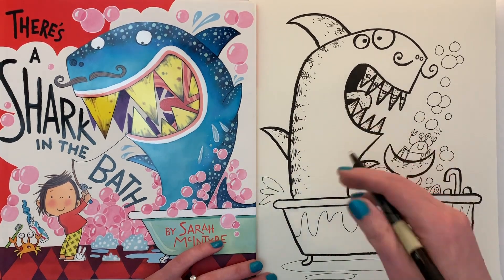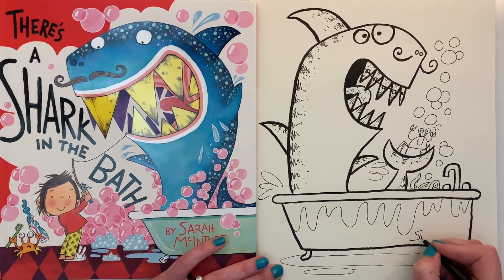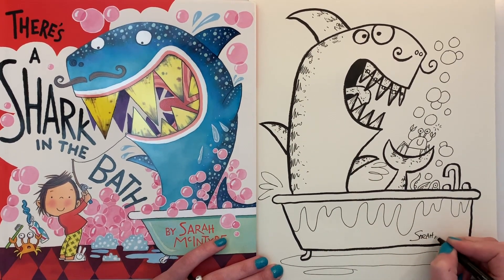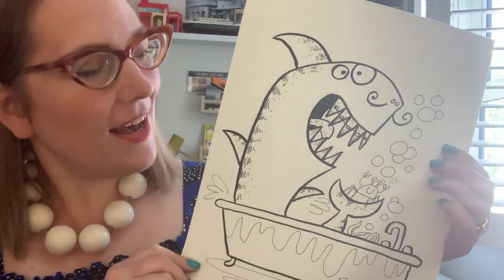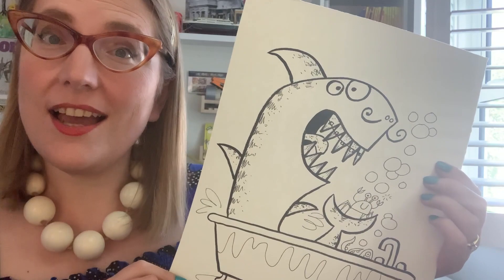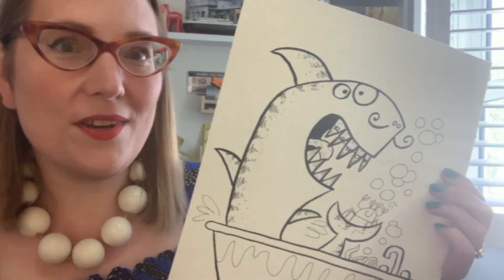You could put clothing on him, anything you like. The last thing you're going to do is sign your name — I'm putting Sarah McIntyre, but of course you put your name. And that's one way to draw a shark in a bath! Now I thought I could sing the shark in the bath song, and if you like you can sing along with me.